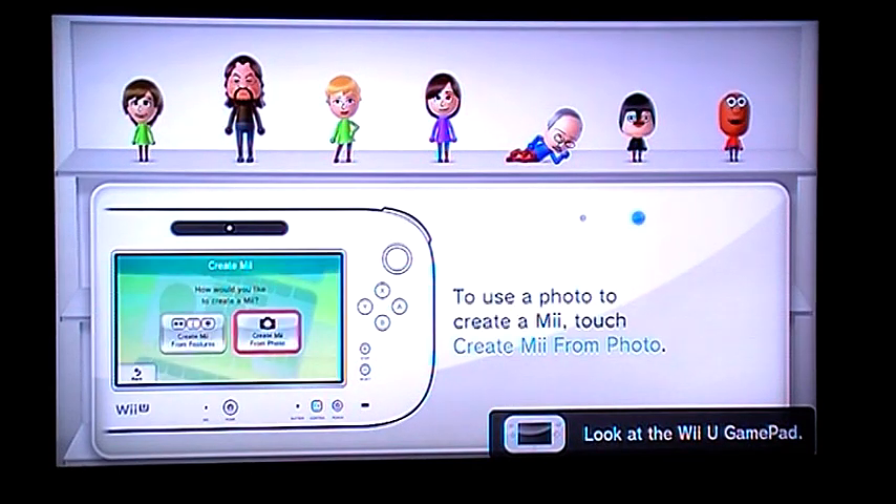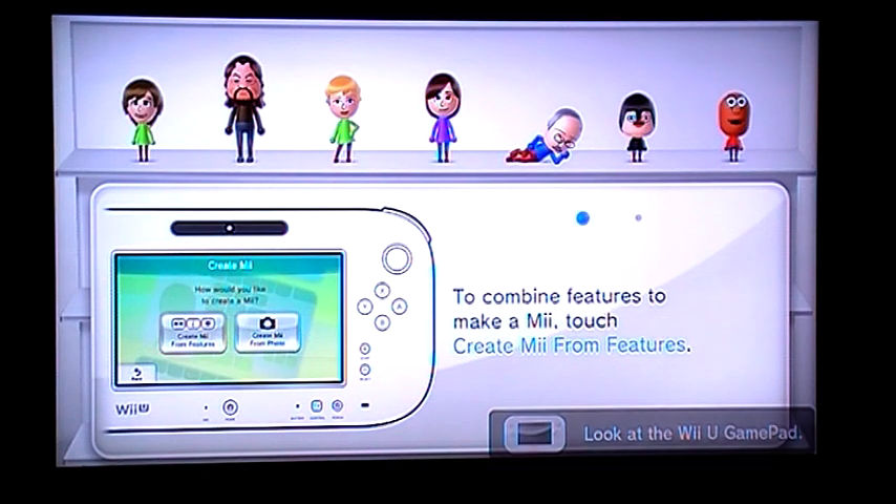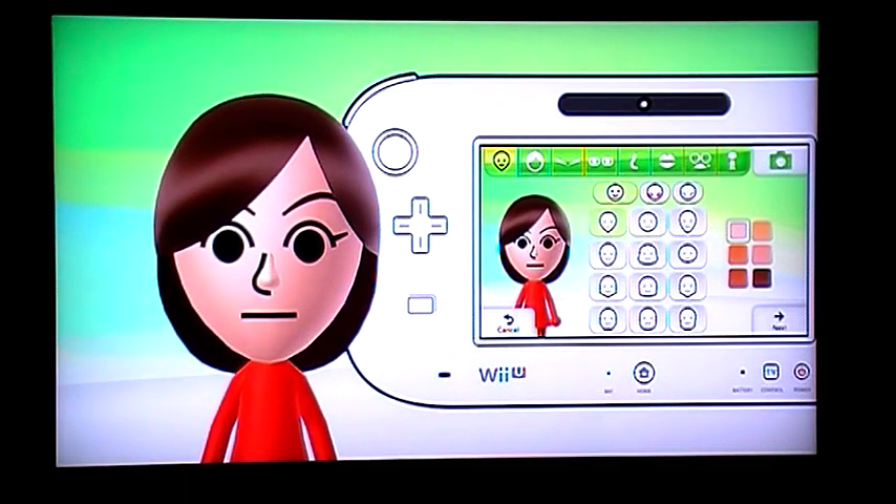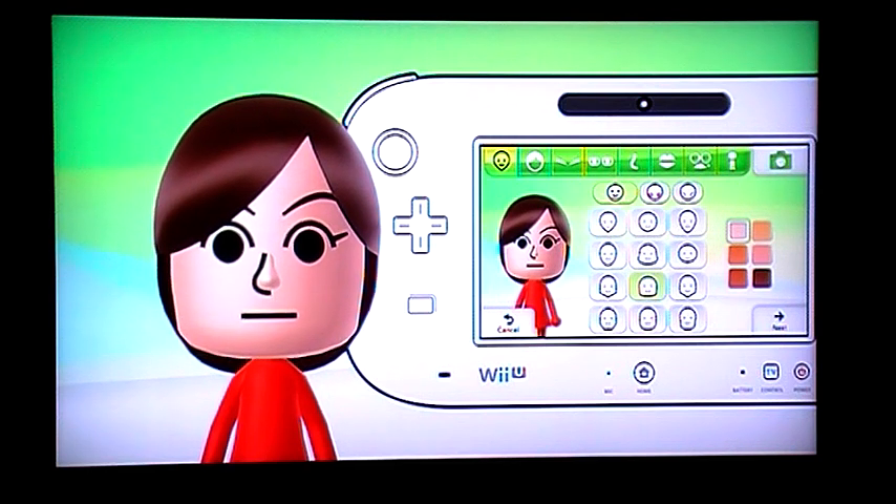Alright guys, we're going to be doing Hello Kitty. She's a female, so select female, and then choose the square head which is on the third row, second column.